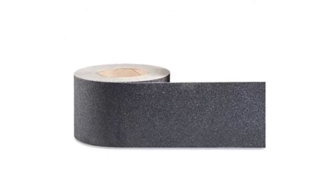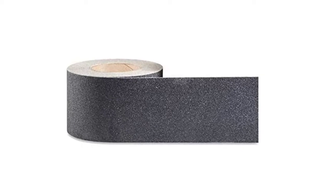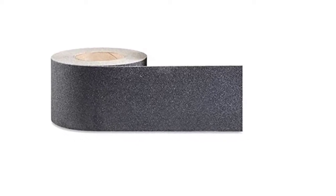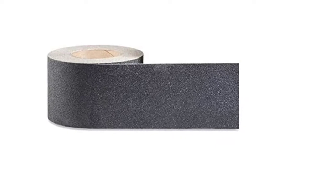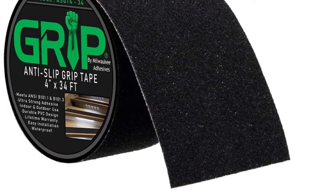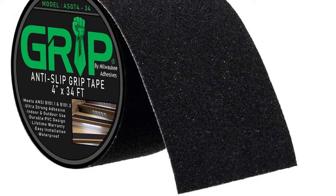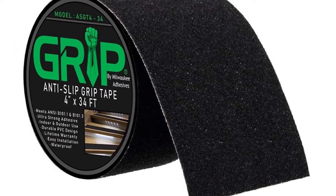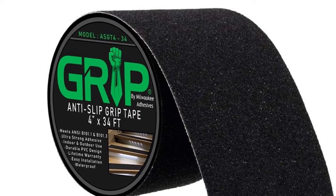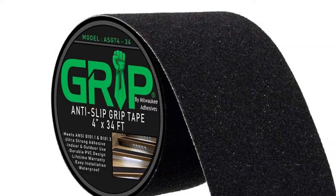This grip tape is easily cut, peeled, and applied to your desired surface. Perfect for stairs, steps, floors, ramps, ladders, walkways, skateboards, tile, metal, concrete, plastic, glass, and more. At 34 feet long, it beats out the competition in both quality and length. Highly durable and perfect for highly trafficked areas thanks to its high traction and waterproofing.